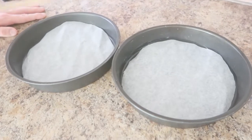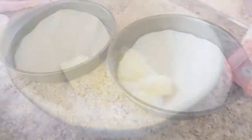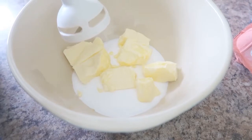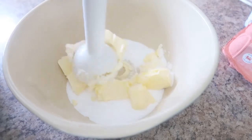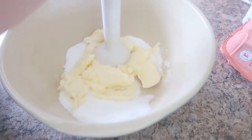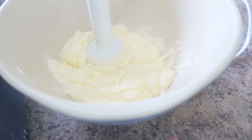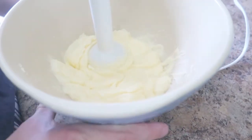First of all, I have lined two 20 centimetre cake tins. I'll place the butter and sugar into the bowl and cream it together until it is light, fluffy and pale. I've now managed to blend this mixture together, as you can see.